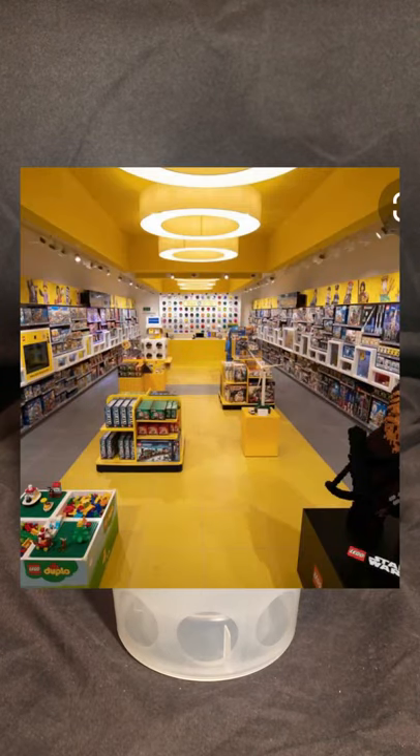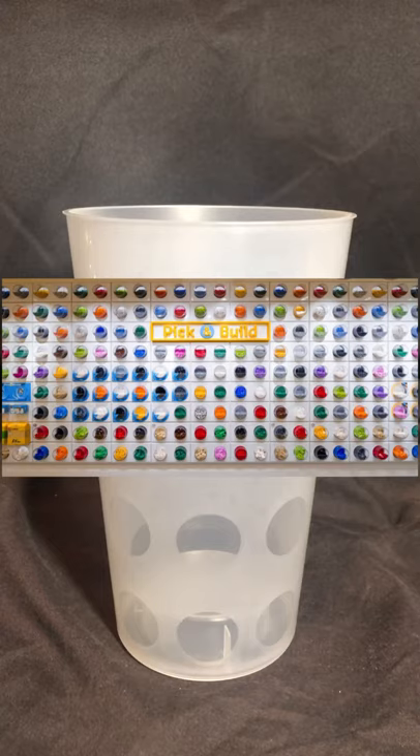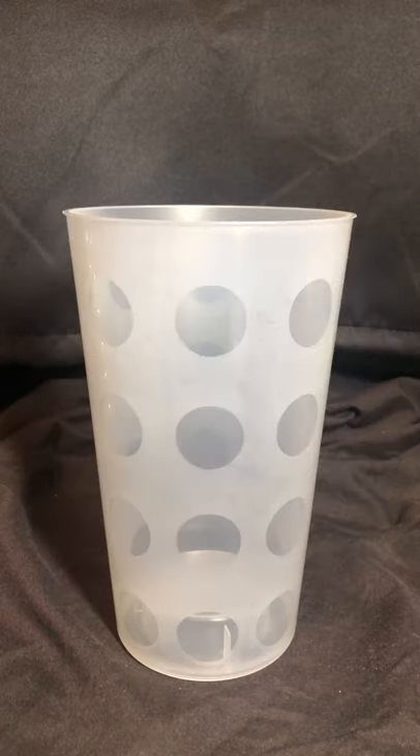Under new Covid guidelines, the Lego store has had to make changes in how they operate the pick-a-brick wall. This means you need to find a new way to best optimise your parts. This is my method.